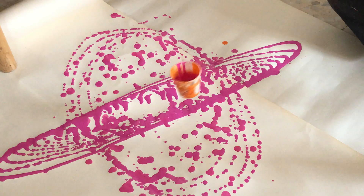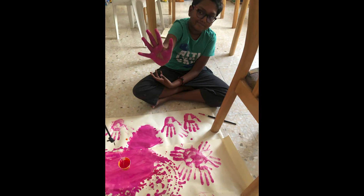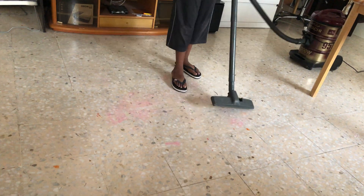Wow, look at the pattern — it is very amazing! Now let me enjoy playing with my art. And by the way, don't forget to clean up the mess. See you in another video, bye bye!